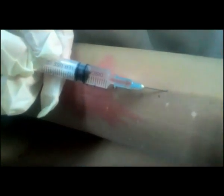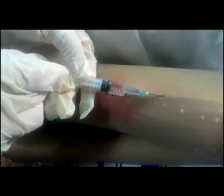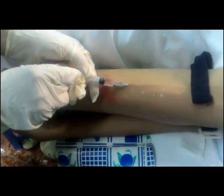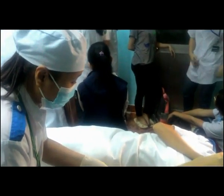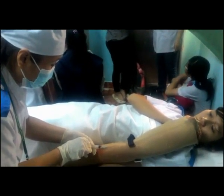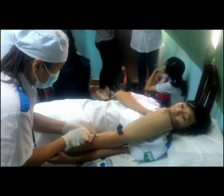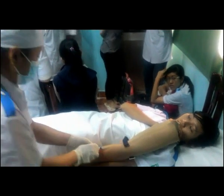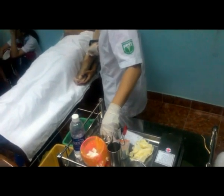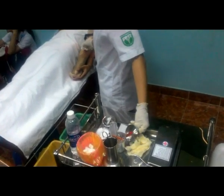Sau đó mở dây ga-rô và dặn bệnh nhân buông tay ra. Bơm thuốc vào từ từ, đồng thời quan sát nét mặt bệnh nhân. Bơm hết thuốc, dùng gòn khô ấn nhanh vào vị trí và rút nhanh kim ra.